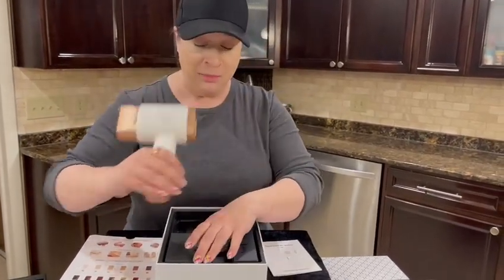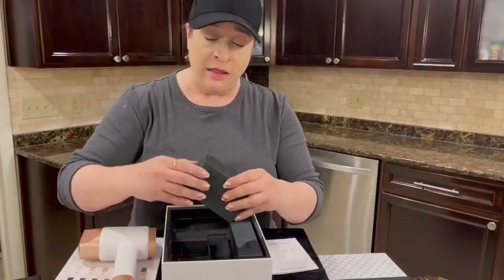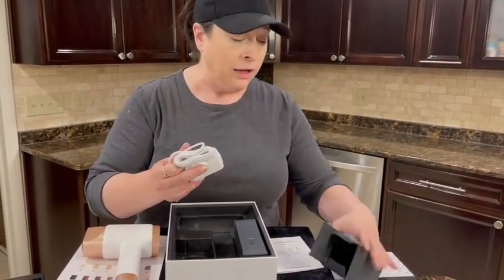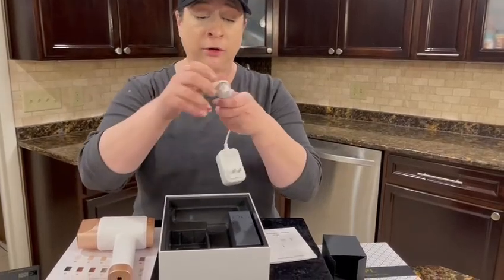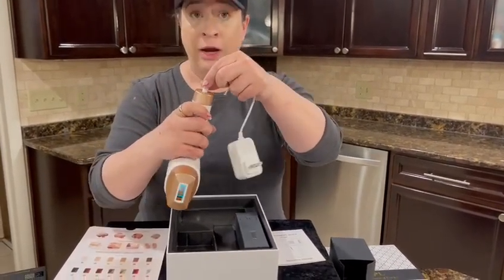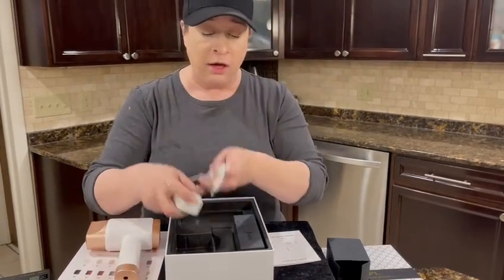The wand itself is really pretty. This is the main component and it does not have any batteries — this is a plug-in unit, so lots of power. This is the cord and it just plugs into the bottom right here.